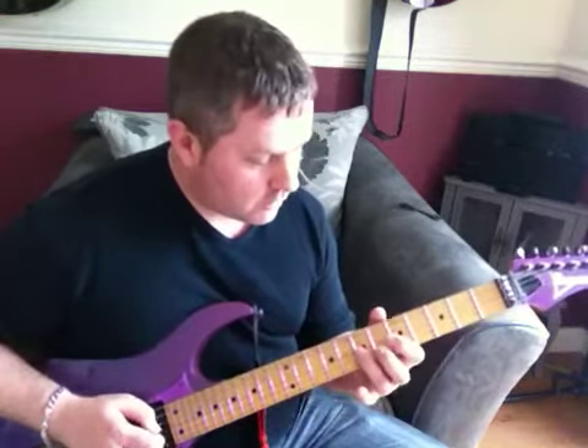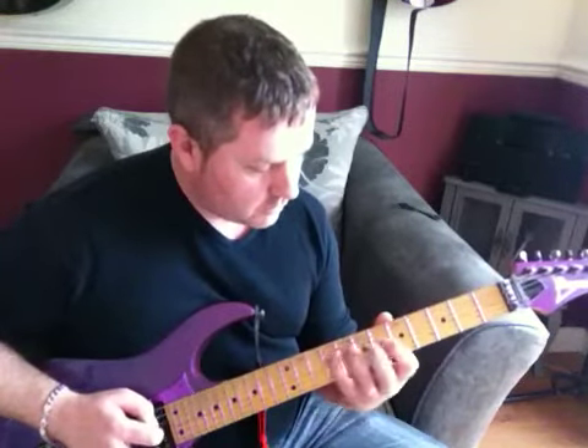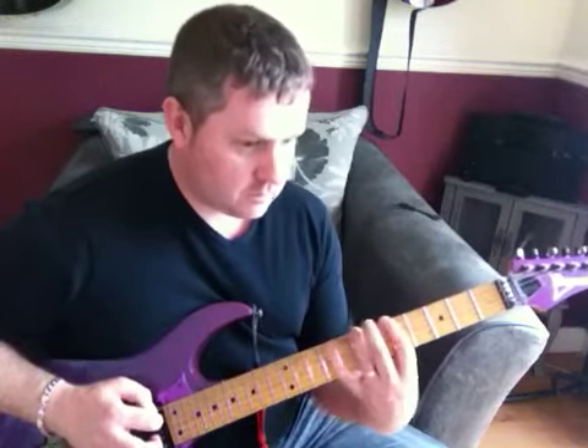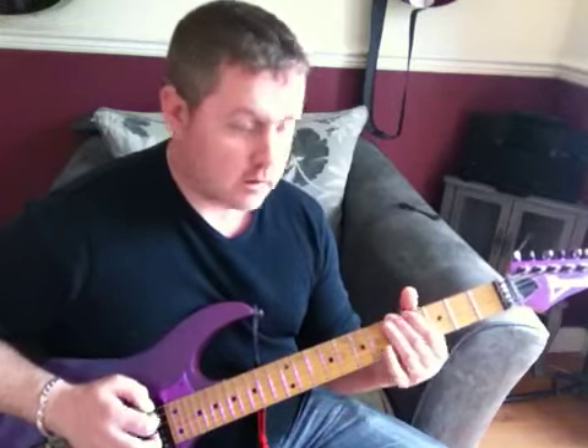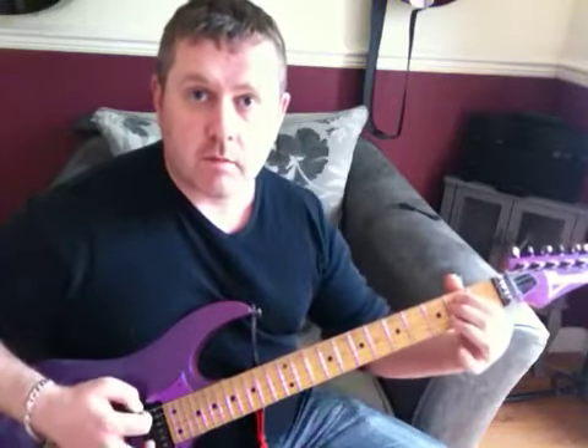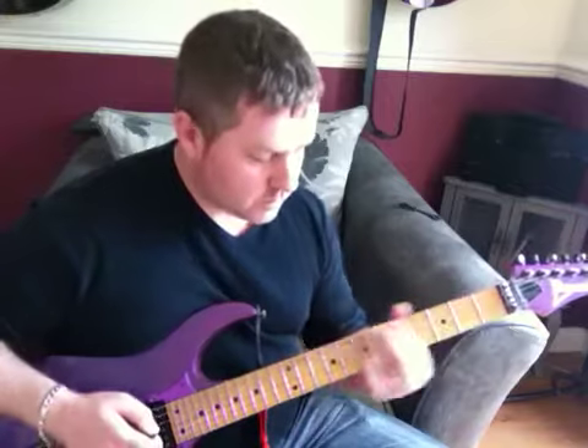Then we've got a G, F, E minor, which lasts for two bars.